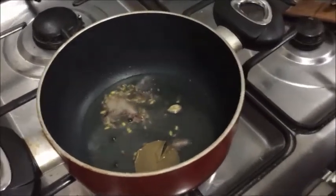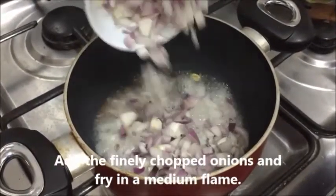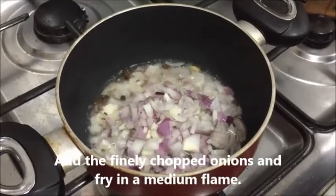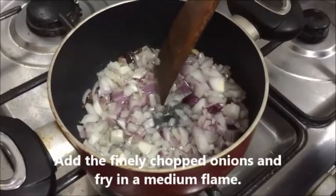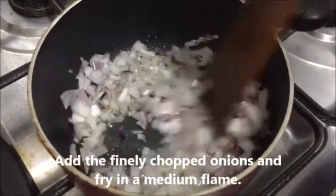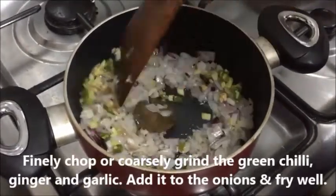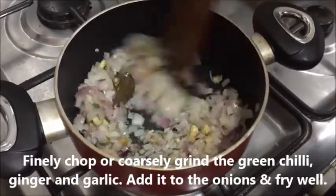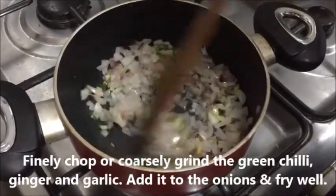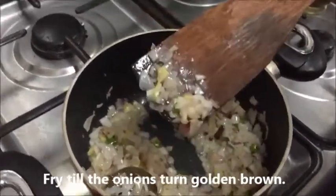Add elachi, peppercorn, jeera, and saunf — a pinch of everything is enough. Now let's add the finely chopped onions along with the green chilies, ginger, and garlic. You may also grind them coarsely and add to the onions. Let's fry everything together till the onion changes its color to golden brown.